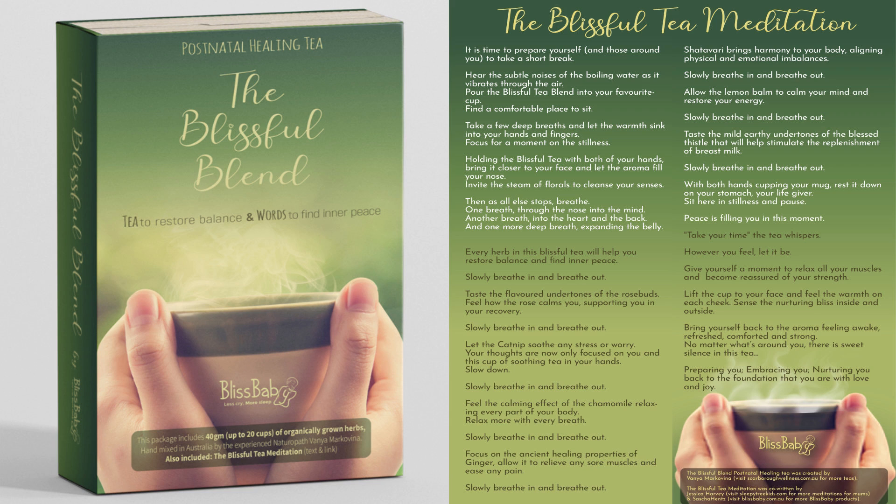The Blissful Tea Meditation. It is time to prepare yourself and those around you to take a short break. Hear the subtle noises of the boiling water as it vibrates through the air. Pour the Blissful Tea Blend into your favourite cup. Find a comfortable place to sit.